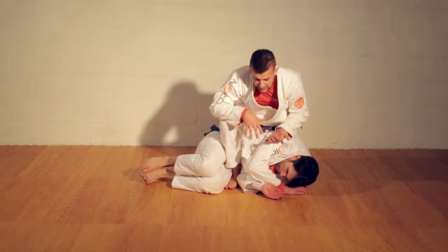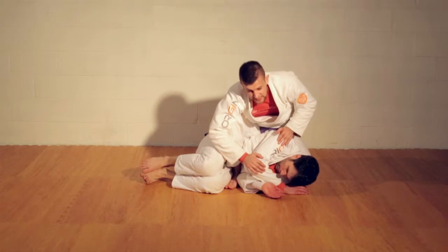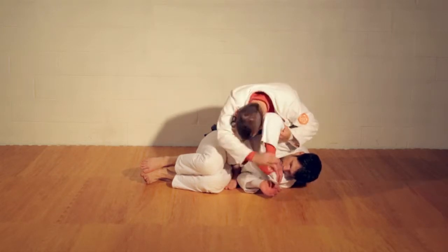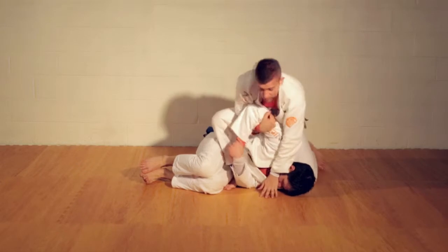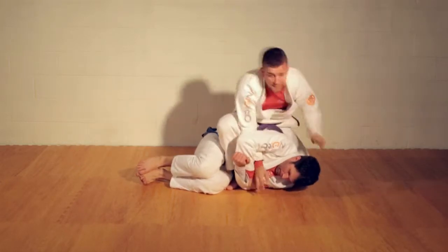There are a lot of ways to get to technical mount, but I want to talk about what to do when you get there. One of your most basic attacks from technical mount is kind of a self-defense move — you get the headlock, you press on the face, you turn this into an arm bar, you start stepping over, start attacking the arm bar. Very basic, very fundamental attack.